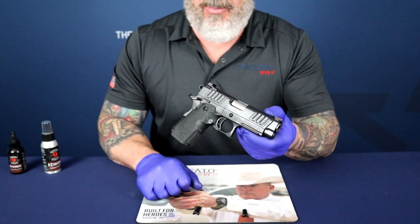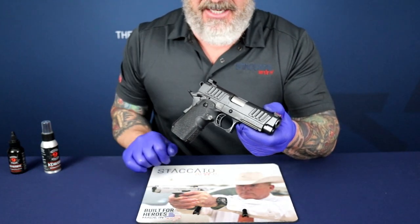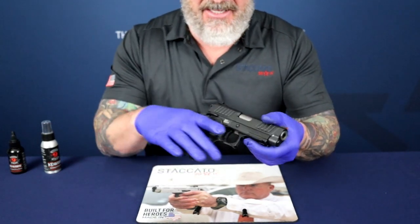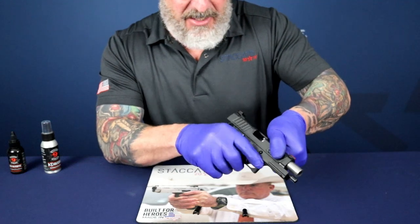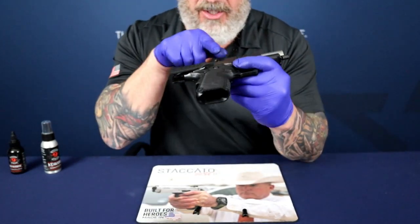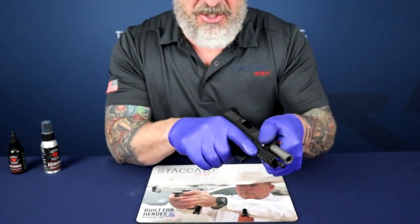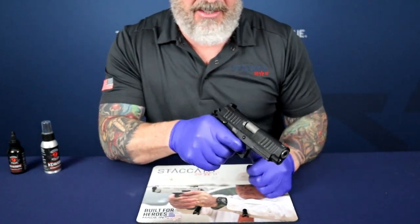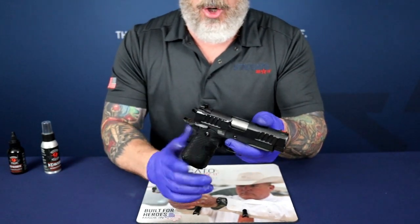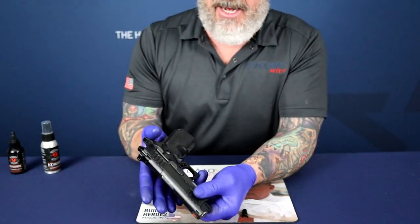The first thing before we begin any disassembly operations with our pistols, we want to make sure the pistol is clear. Notice I don't have any magazines or any ammunition around me. There is no magazine in the magazine well. Pull back on the slide, make a visual inspection of the chamber, and look directly down through to make sure there's no obstructions and no ammunition at all in the weapon. Allow the slide to go forward, squeeze the trigger, and allow the hammer to go home. We're now ready for disassembly.